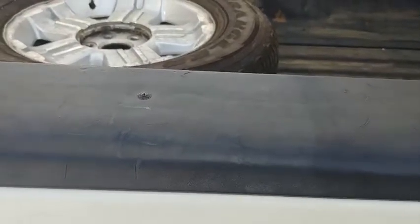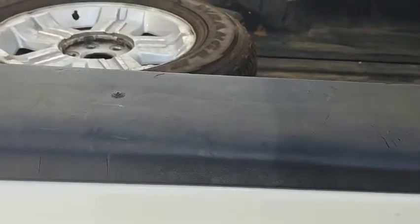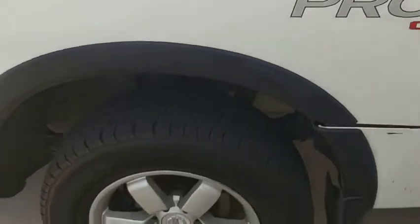Just to show you how well this actually works, I'm going to put a little bit on the bed rail here — the bed cap — wipe that in, and you can see a pretty distinct line of where that polish starts and where it finishes. We can do the same thing on this fender flare down here.